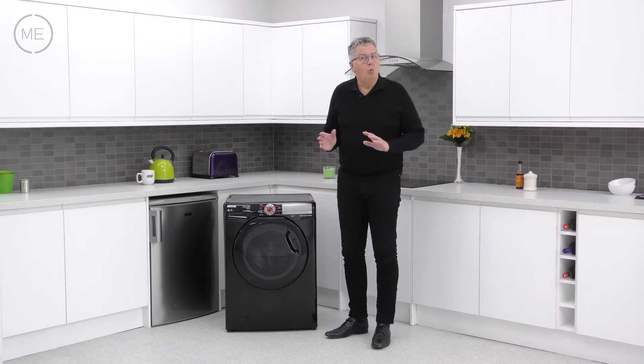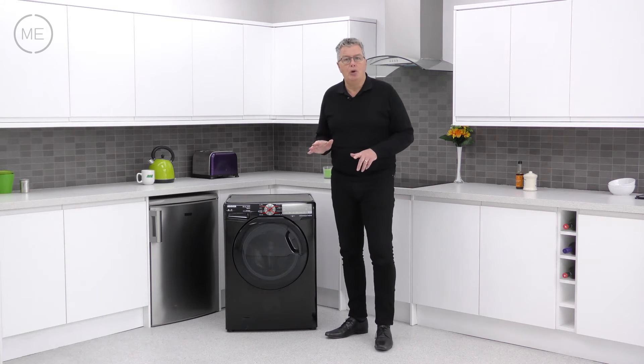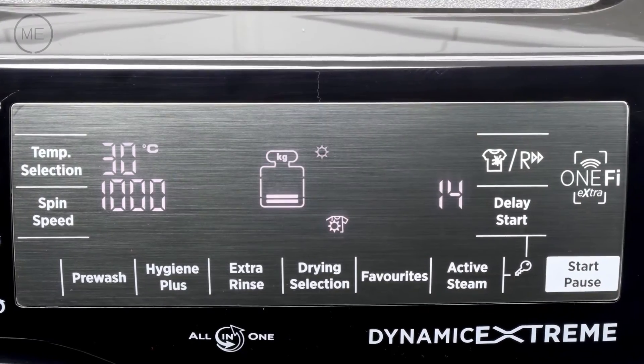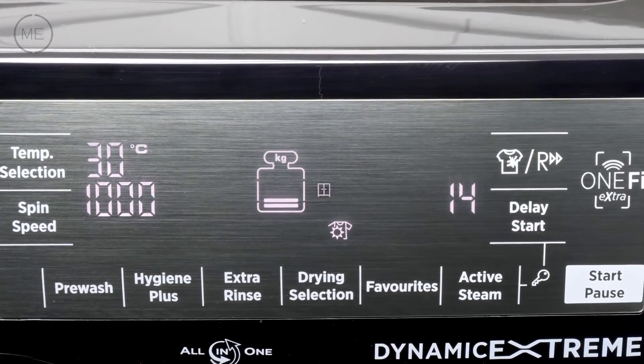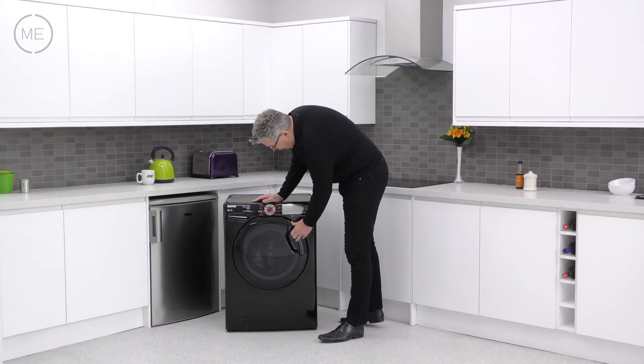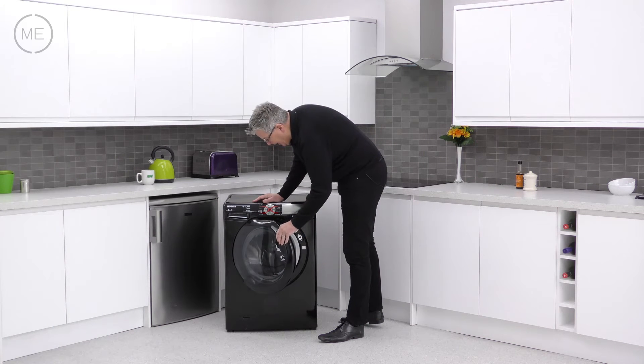Drying options are wool, high heat and low heat, and within those options you can choose extra dry, cupboard dry or iron dry. Going down to that big drum door there's a nice easy opening handle.